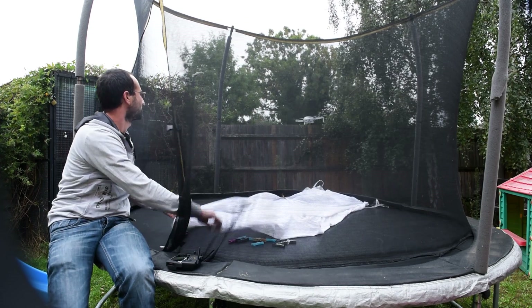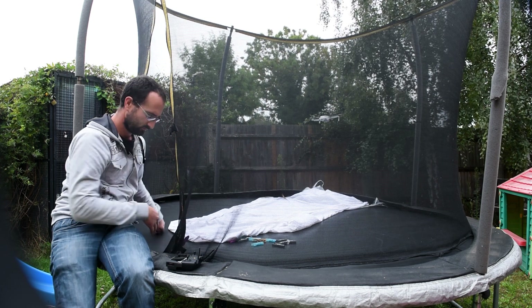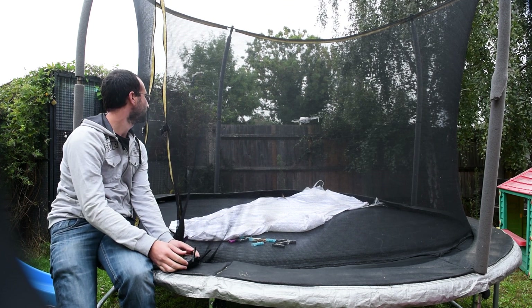But you'll notice it's doing this very slowly. It's also worth noting that it's not rotating. So next I wanted to put the landing legs on.